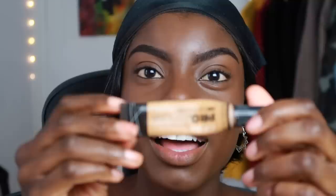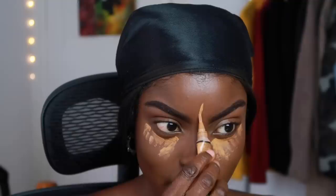Next we're gonna highlight and contour. To highlight I'm using my LA Girl Pro Concealer in shade Tawn, going underneath my eyes and other various places. When I put concealer on I like to go in with layers — I dab the first layer and then anywhere I feel it needs more highlight I add another layer.